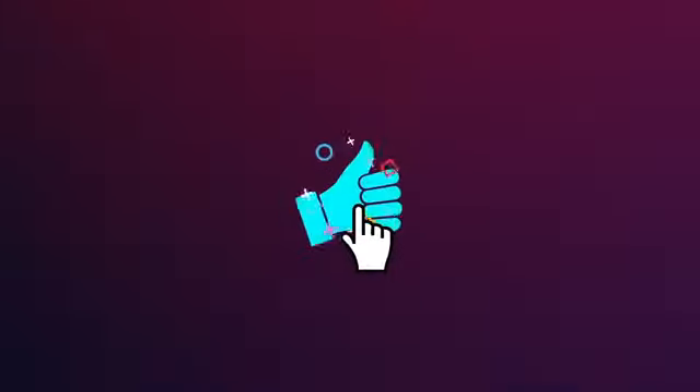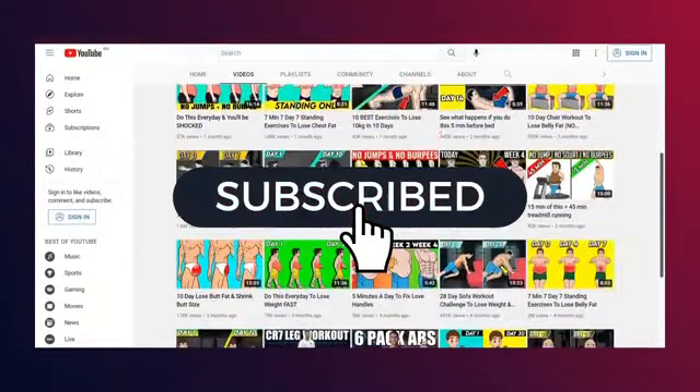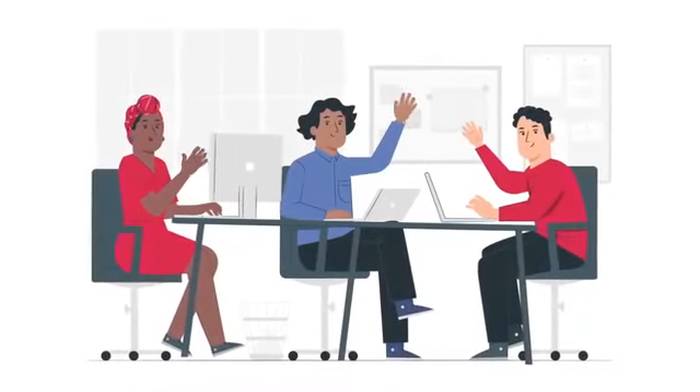If you enjoyed this workout, I'd really appreciate if you could tap the thumbs up button for this video and consider subscribing to join us for more workouts to become the best shape of your life. And lastly, do join us as a channel member as it will greatly support the team of video editors and animators responsible for these videos at the Gain Center. Till next time, cheers!